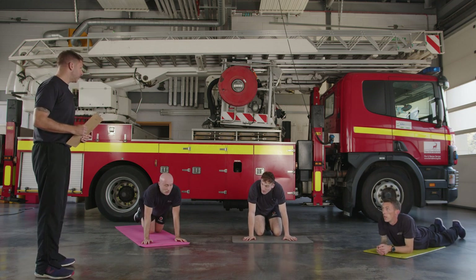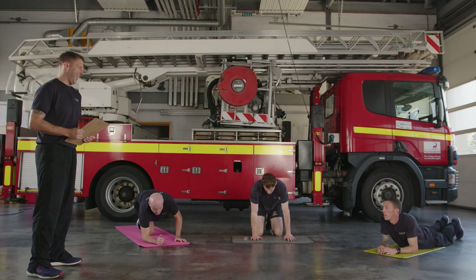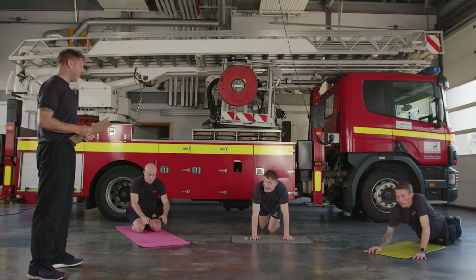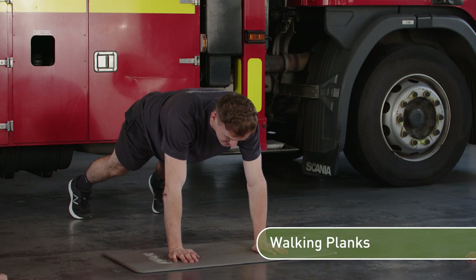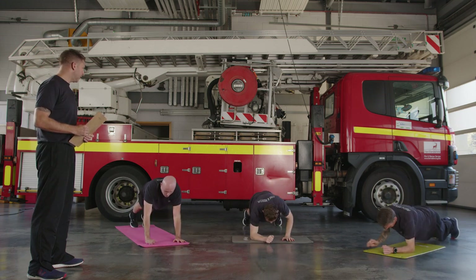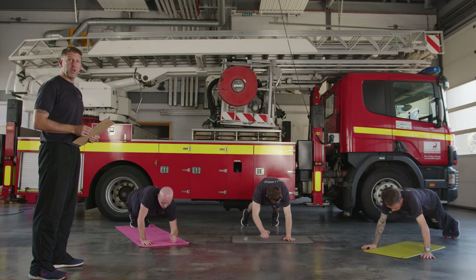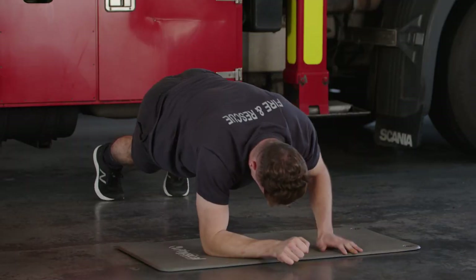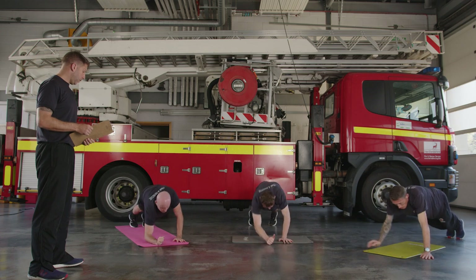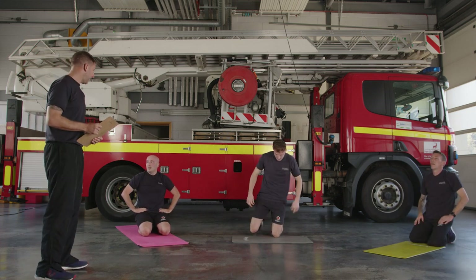Roll yourself up — elbow crawls next. Loads of options — you did a really hard one last time, so you can stay on your toes if you want, or come back to your knees. Five seconds — from there, into a push-up position, as soon as you're ready. 30 seconds, let's go — elbow, elbow, hand, hand! Keep a strong core with this. If your feet are together it makes it harder on the core because your stability is compromised. It's easier to put feet about hip width apart — you'll have more to work from and won't be as challenged in balance. Three, two, one — relax!